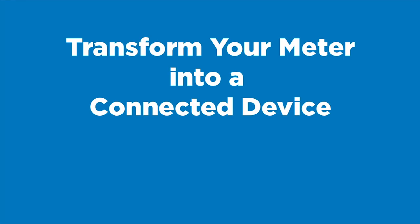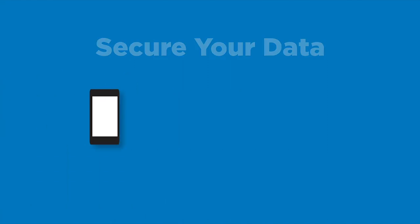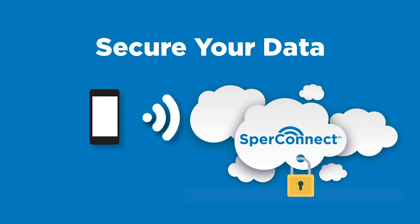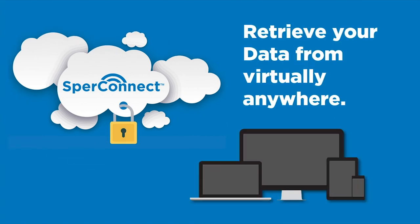Transform your meter into a connected device. Now you can stream data from your meter to your smartphone. Your smartphone then sends your data securely to SpearConnect. Using SpearConnect, you can retrieve your data from virtually anywhere using your computer, tablet or smartphone.